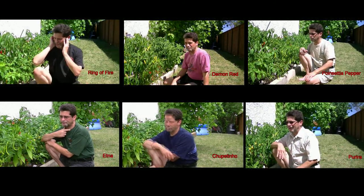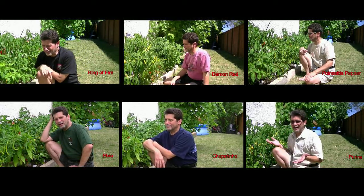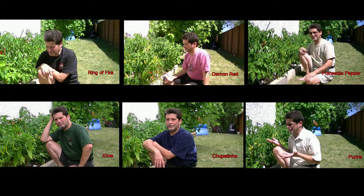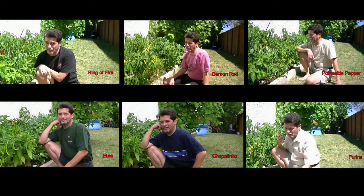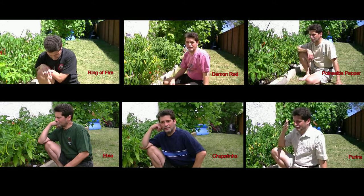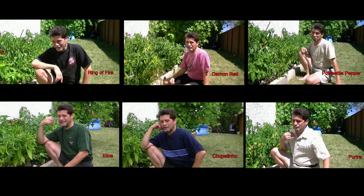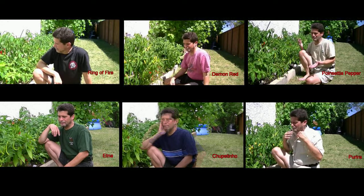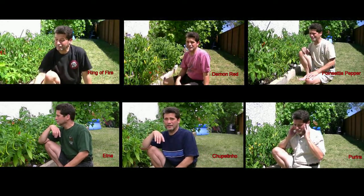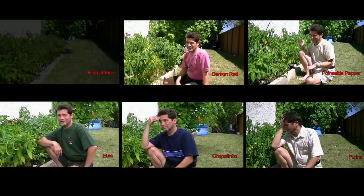I can feel it in my mouth. It's not much of a taste — I had a cup of water so I'm not sure about the heat. It's about 200 Scoville units, maybe. I can feel it in the back of the throat.